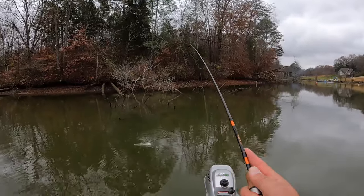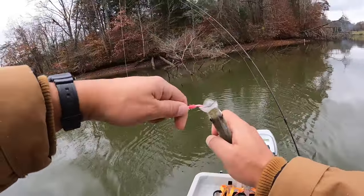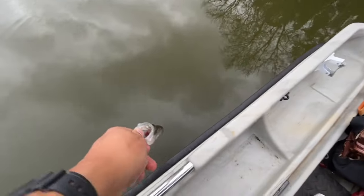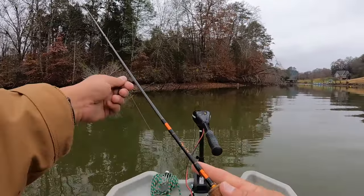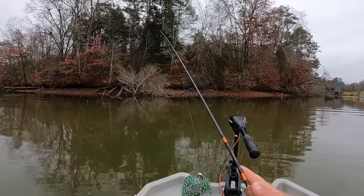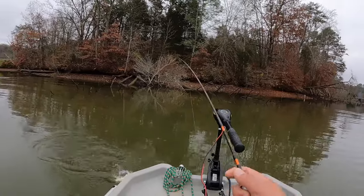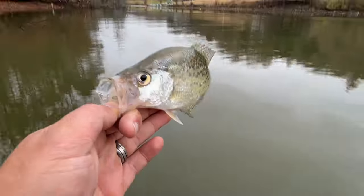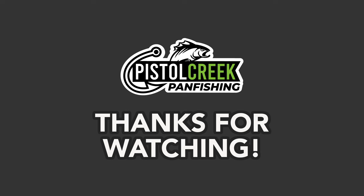Got him again! Another old paper mouth. There comes one — check that out!